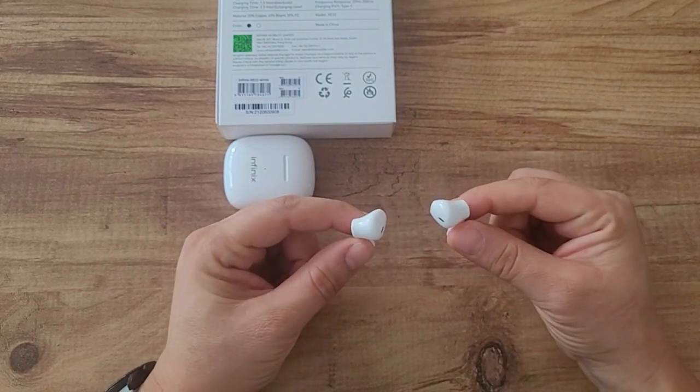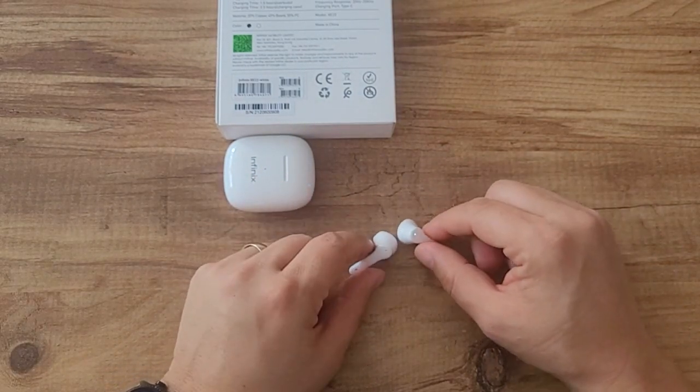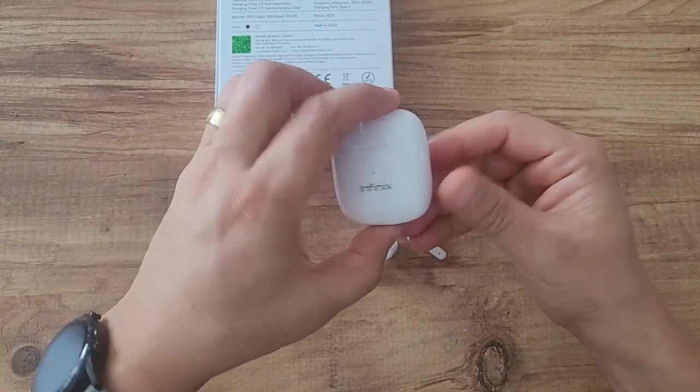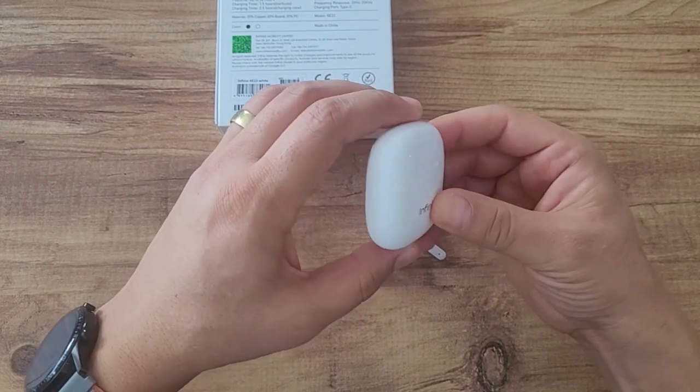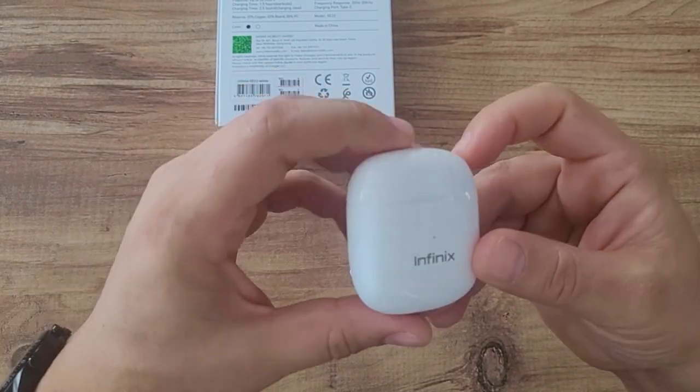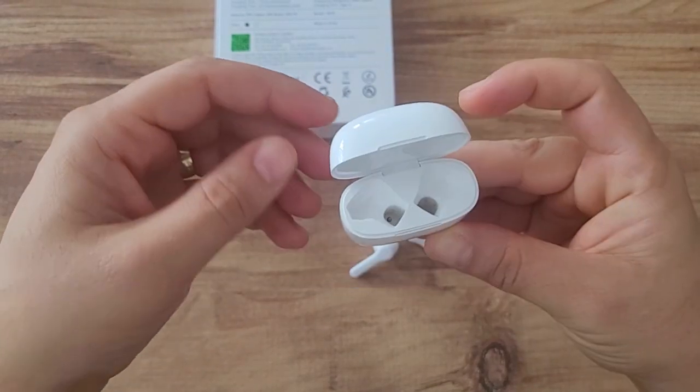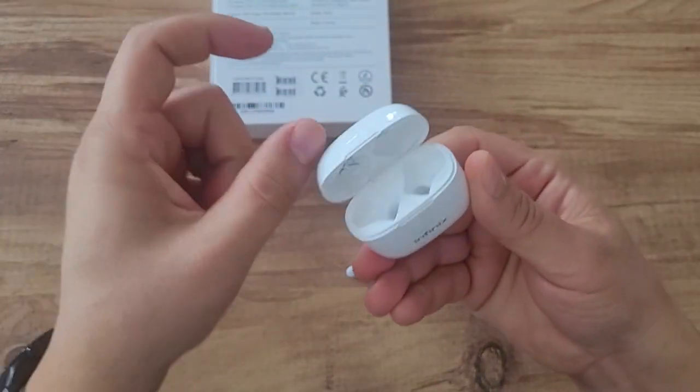When you consider its price, the price-to-performance ratio is very high. It's probably selling for around 400 lira outside right now but selling for 200 lira here. Even before New Year's, you can easily get this headset as a gift for your loved ones.